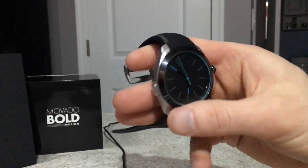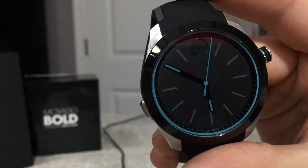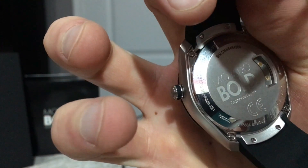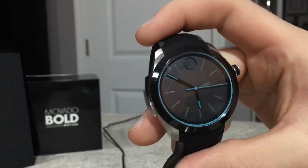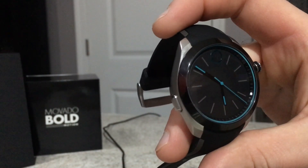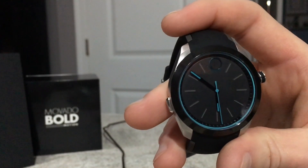Feels good on your wrist. Looks decent, though it looked better in the pictures. Wearing this watch says nothing Movado about it — unless you look at the back where it says Movado Motion Bold. Nobody will be able to tell that you're wearing a nice expensive watch. It looks like — I don't want to say Casio, but I'm going to say Casio. A little too plain, and the fact that nothing is lit up. A lot of the press releases said it's Tron-like. There's nothing Tron-like about it.